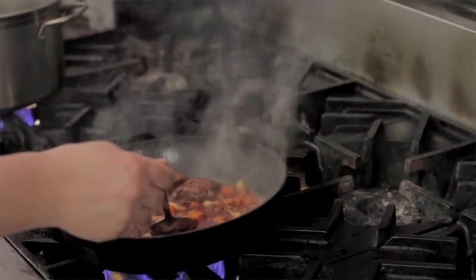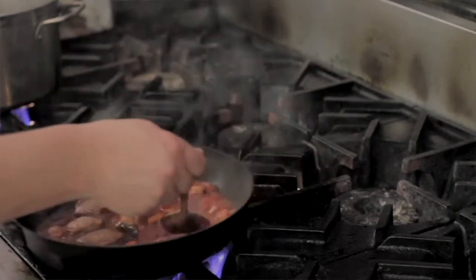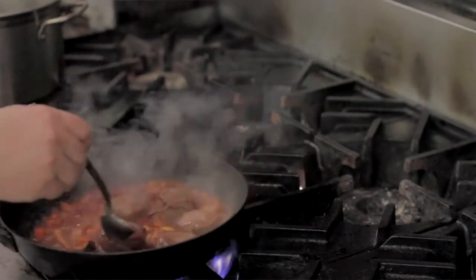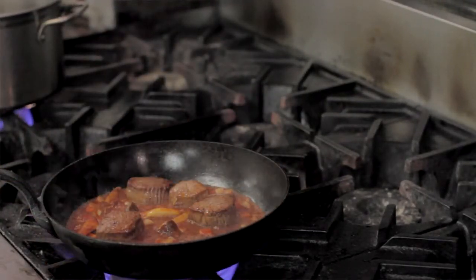All this moisture is pulling that flavor from the caramelized meat off the bottom of the pan. The moisture is also simmering the vegetables to be a little bit tender, cooking the beef the rest of the way through. We're going to add some beef stock.